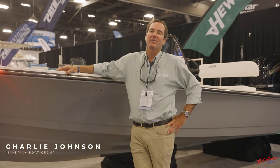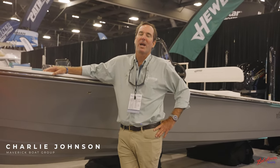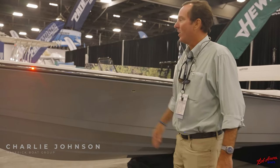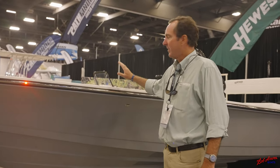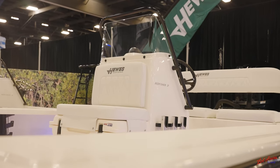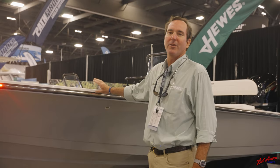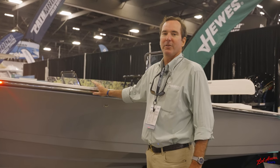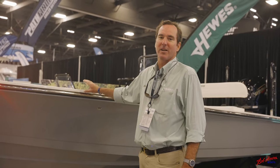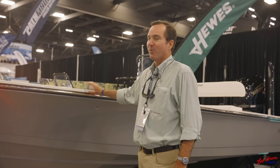I'm Charlie Johnson, director of sales and marketing for the Maverick Hughes and Pathfinder brands of boats, and I'm standing in front of our new 21 Hughes Redfisher. This boat we had brought out a long time ago and it had a great following. We took a little break with it and just brought out a brand new one — fully vacuum infused — designed to go catch bait in one zip code and fish in another and get back to the dock all before tournament weigh-in.